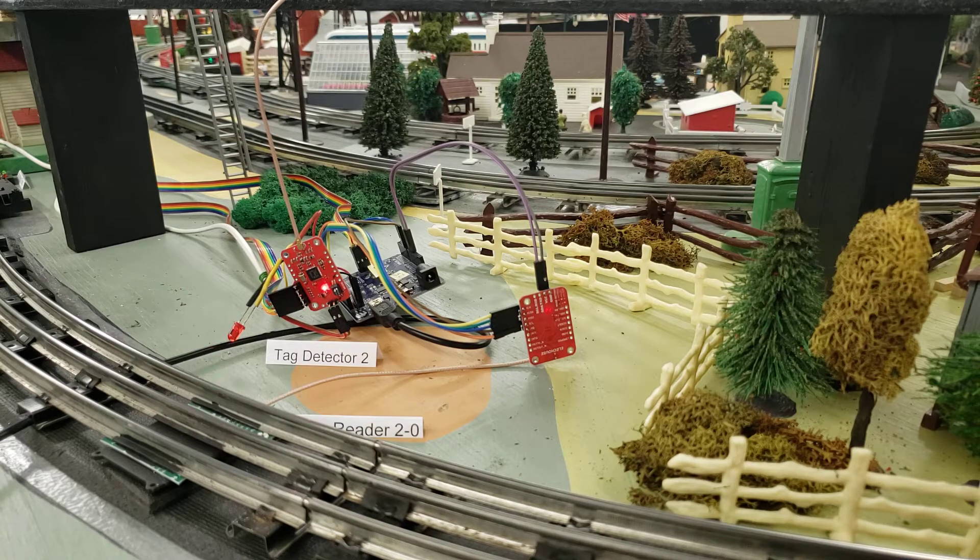I'll power this one on. As it comes on, the LED blinks. If you counted, you'll notice it blinked twice, then it blinked twice again. The first double blink is because this is my tag detector number two. My tag detectors are numbered starting at one, going up through as high a number as the tag detectors you have.